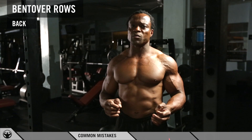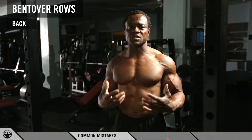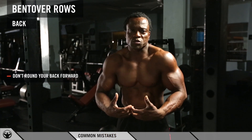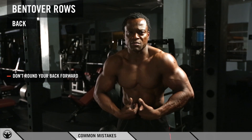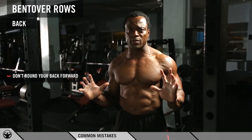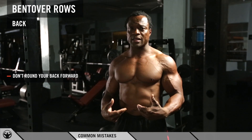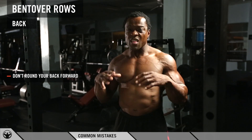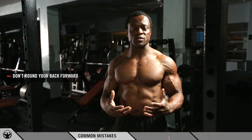The most common mistake I see is guys lifting too much weight. When that happens, they pick the weight up and they're rounding their back, shoulders protruding forward, spine flexing backwards. This is going to deload your back and put it in a weak position, putting a lot of stress on your lower and middle back. Over time, you're actually putting yourself at risk of injury.